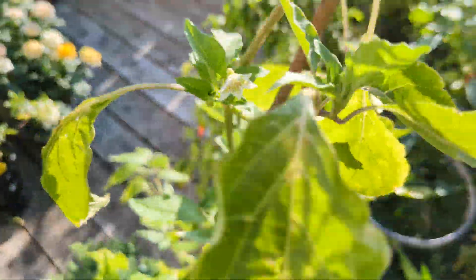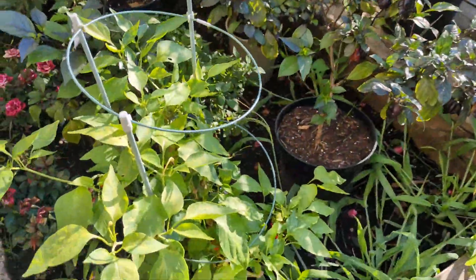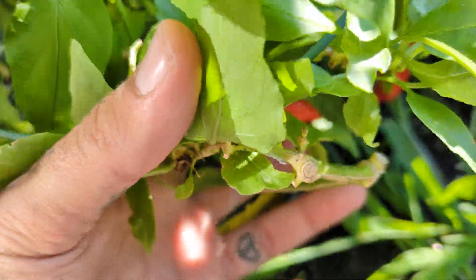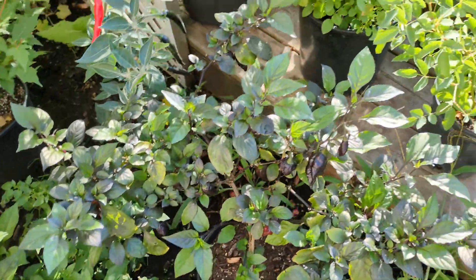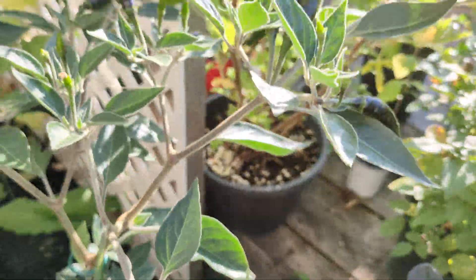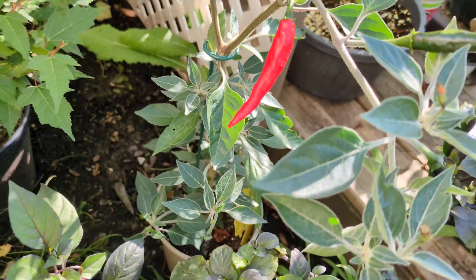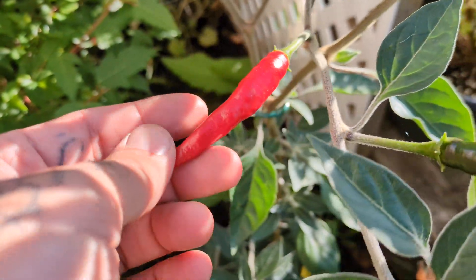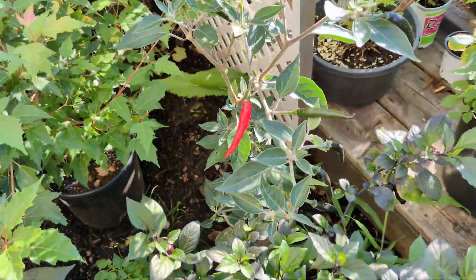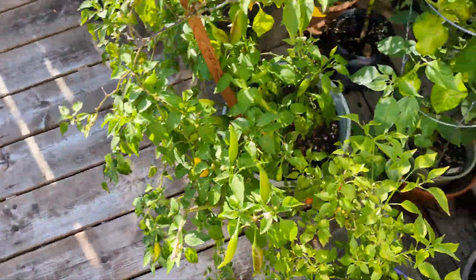We'll swing around to the other side. We got some Fresnos that are ripening through down here. I did not know that these black cobras would ripen through to red, and I had one the other day and it was incredibly fruity — very sweet. I was pretty happy about that.